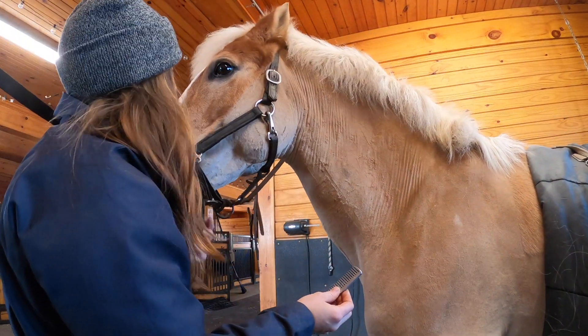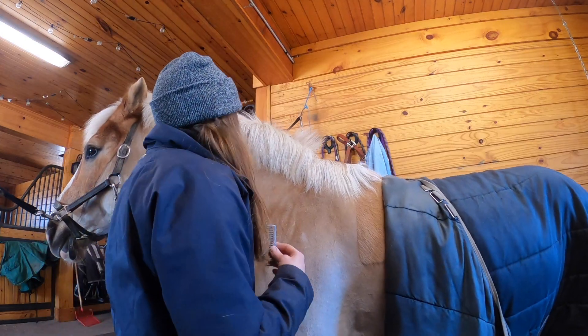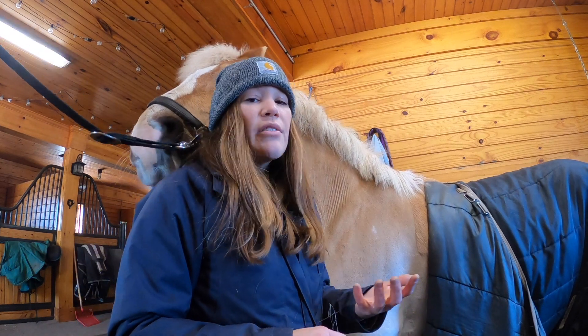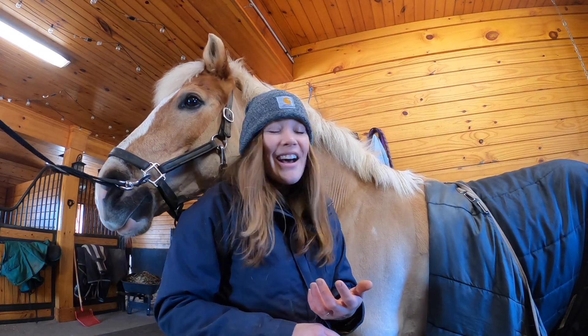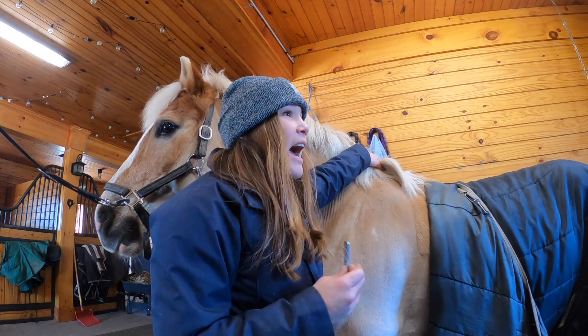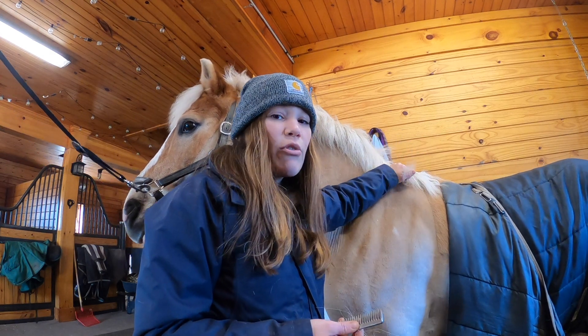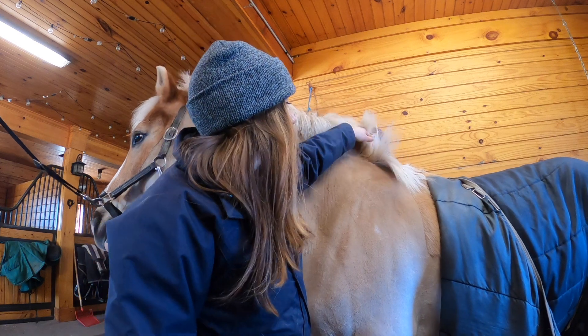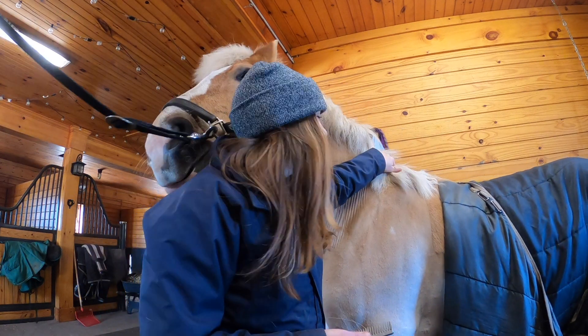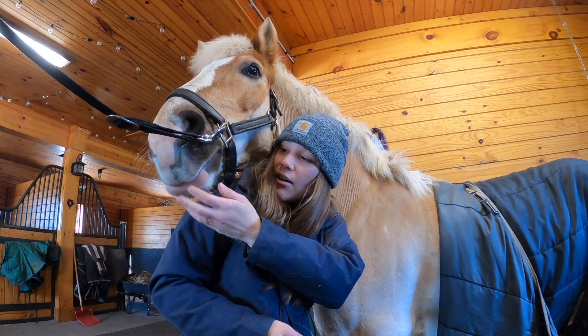Norman wants more cookies, of course. I do this to thin and shorten the mane at the same time. I have made manes too short before by pulling them, and I also don't want to take a thin mane and make it thinner. Norman's is very thick and too long, so pulling works out.